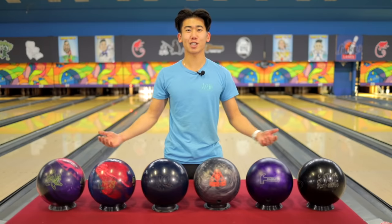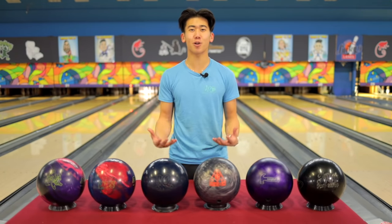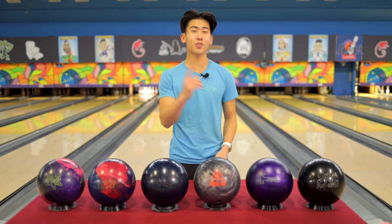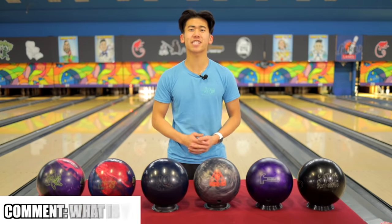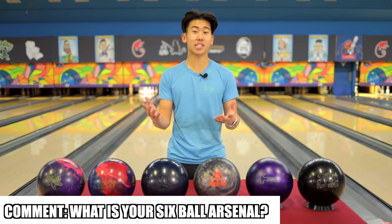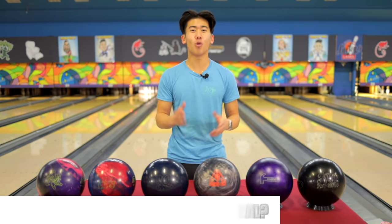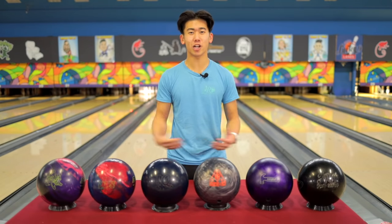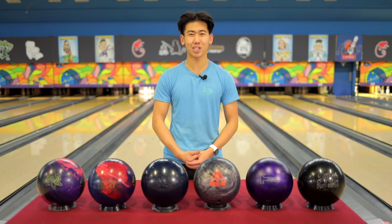Let's wrap it up. Thank you so much for watching JR ProShop Vids and our updated arsenals for 2021. Our question for you today: what is your six ball arsenal? And if you don't have six balls, that's fine — let us know what balls you would want to fill those gaps. Don't forget to like and subscribe. Thank you so much for a great year of JR ProShop Vids — can't wait for 2022.